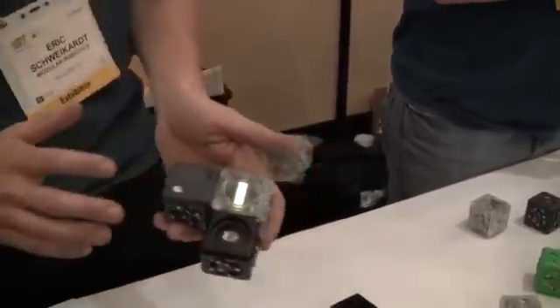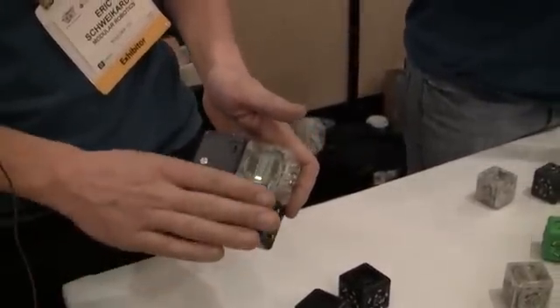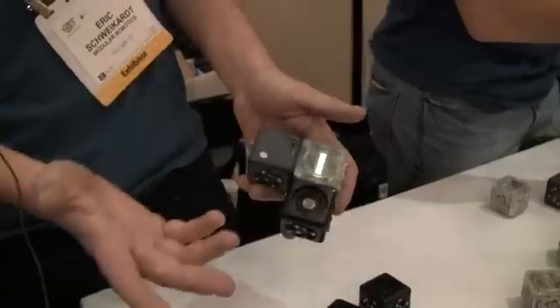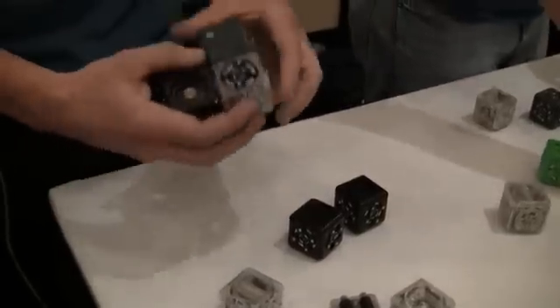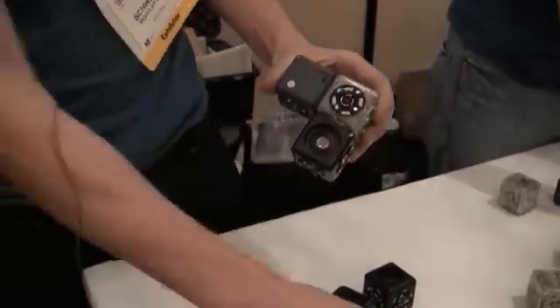When you snap QBlets together they start to communicate. So with a light-up bar graph and a light sensor — cover up the light sensor and it sends a low value to the bar graph and it shuts off. But it's modular, so you can swap any of the QBlets with any of the other QBlets and create a little spinny face that stops when you turn off the light.